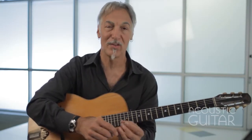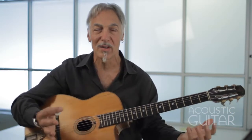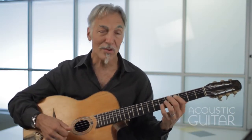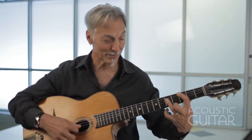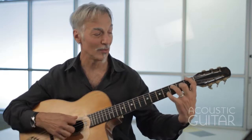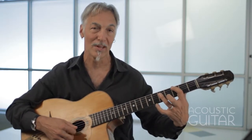Step number two is to record yourself playing a piece of music — something super simple. In fact, the simpler the better. Again, 80 beats per minute is a nice average tempo. I'm going to play a blues in the key of C, using C, F7, and G7. What I want you to do is just play a nice 2/4 rhythm at this tempo.